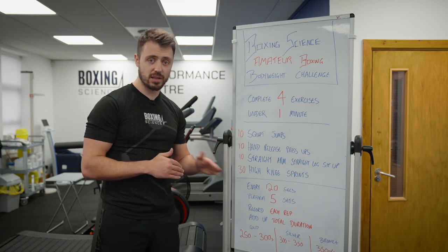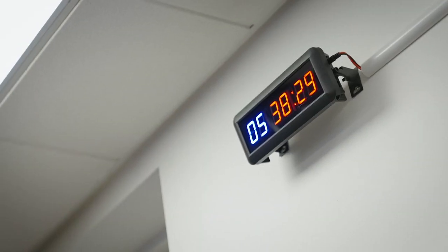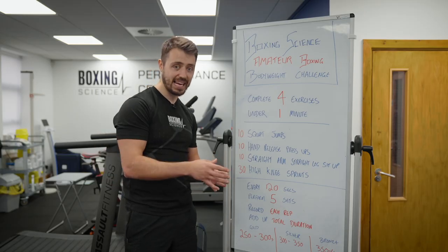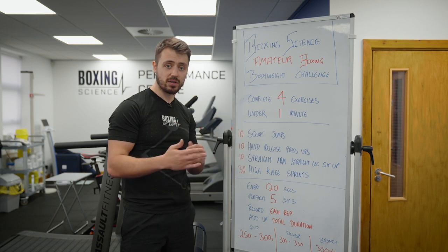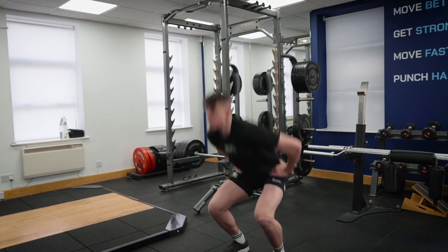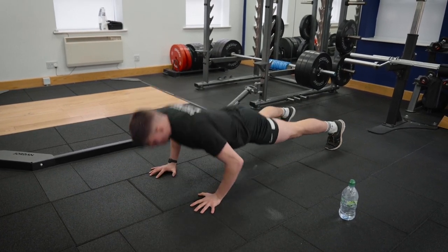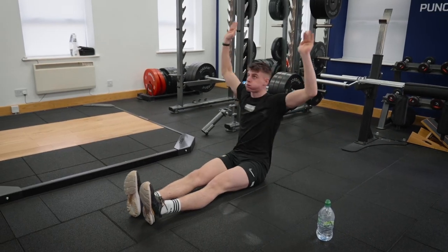We're going to perform this circuit every 120 seconds — so every two minutes on a rolling clock. If you finish within 50 seconds you get a minute and 10 rest, but if you finish in one minute and 10 you only get 50 seconds of recovery. So the quicker you perform this, the more rest you get rewarded. We're going to perform five sets back to back, so it only takes 10 minutes onto your session, and we want to record the seconds we complete each set.